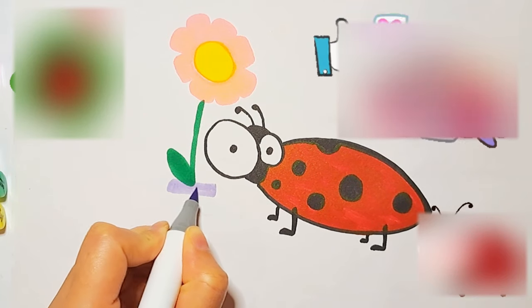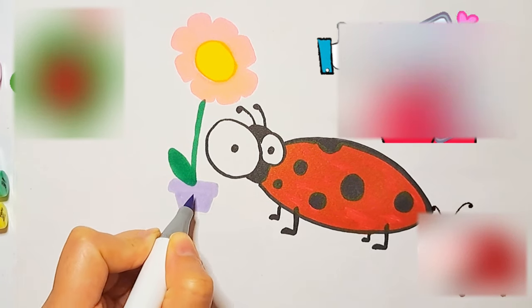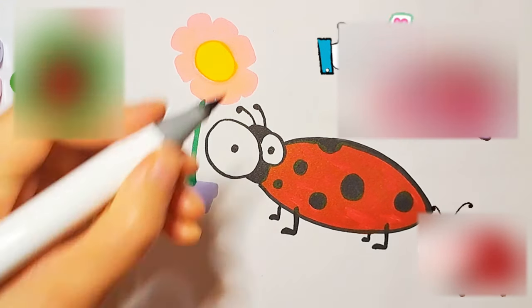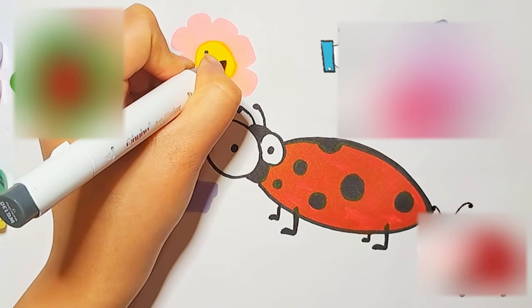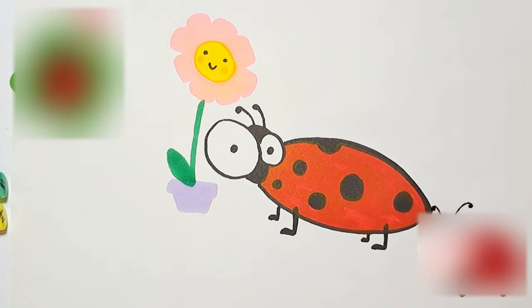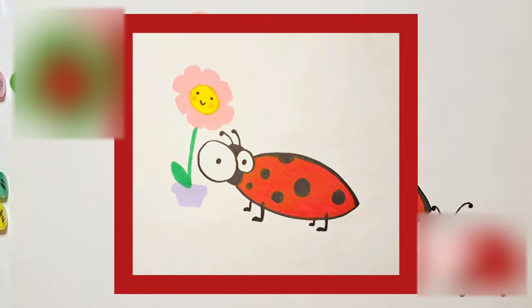Don't forget to like the video if you enjoyed it, my friends. Ta-da! I'm done with today's drawing. Wow! It's time to take a picture of it. Thank you for watching this video. See you soon, friends!